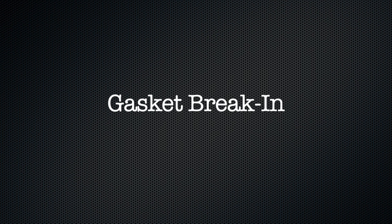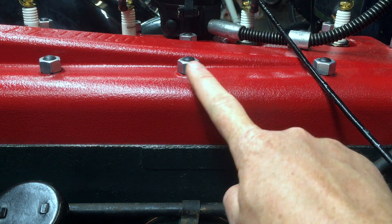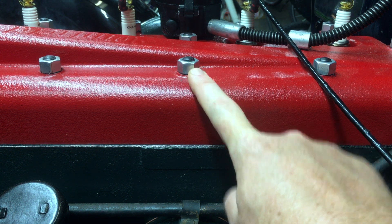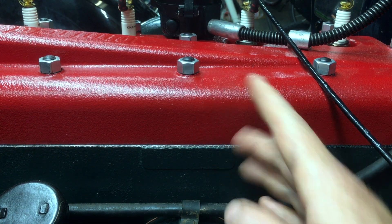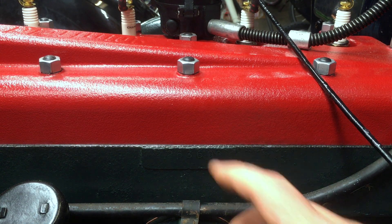Now some folks don't like to use the term break-in. I've also heard gasket re-torque, gasket relaxation — they all mean the same thing. When you torque a nut down to a certain number of foot-pounds, that clamping force is only going to hold steady if the pieces you're clamping down stay exactly where they are. If they expand or contract, then the force changes.